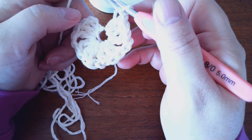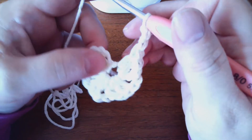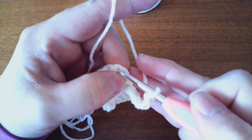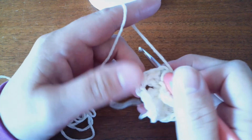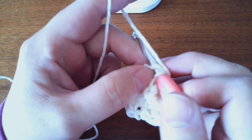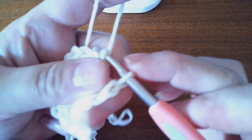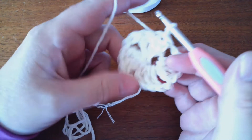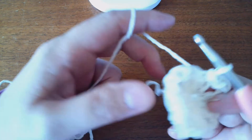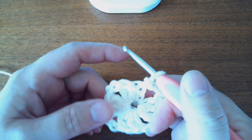I'll just make the chain two space and join it at the top of the chain three. This stitch right here is the top of the third chain, this is the top of the second chain, and this one is the top of the first chain. Slip stitch in there. I can pull on this to tighten it some, and when I work that in afterwards, that'll help tighten it some more.